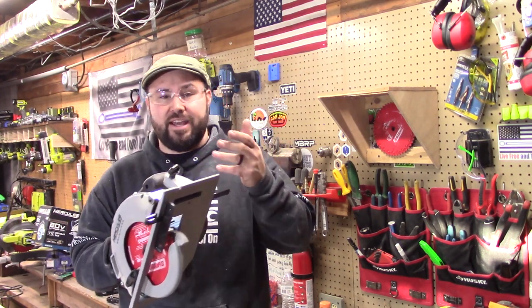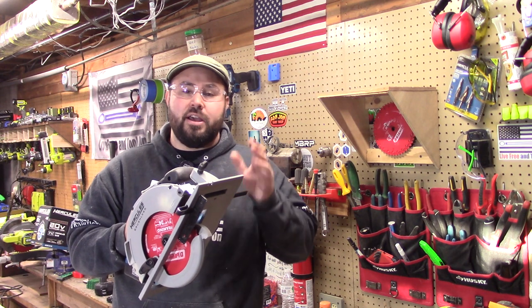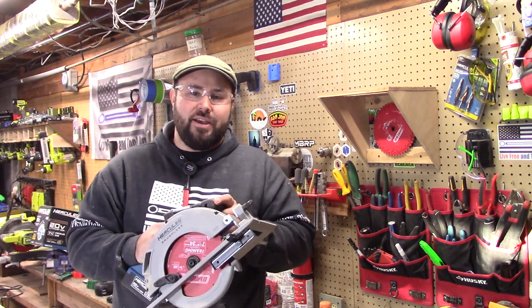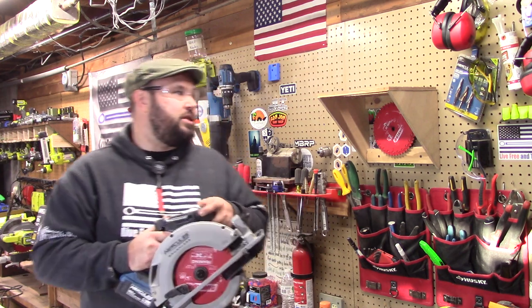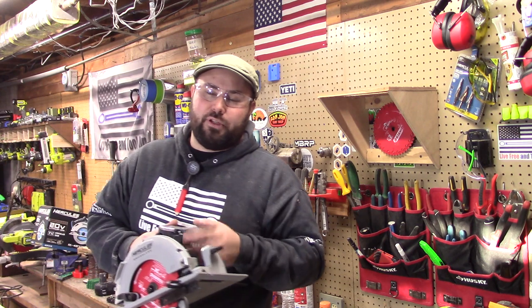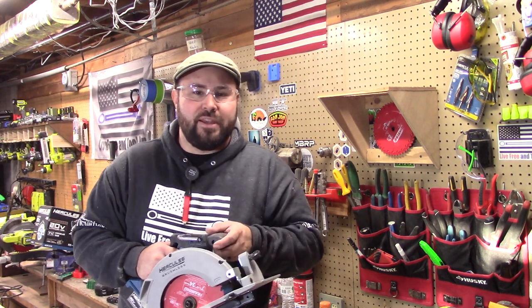I hope you all enjoyed the video. If you did, go ahead and hit that like button and please subscribe as well — it does help the channel. I can't wait to see you in the next video. And if you have any questions about any of the mounts here for any of the tools, hit that link below because I sell those too. Take care, everybody.